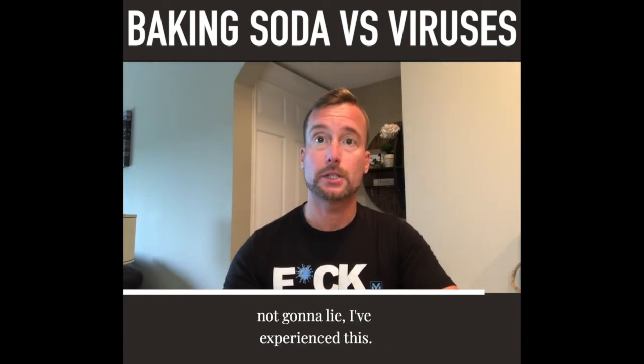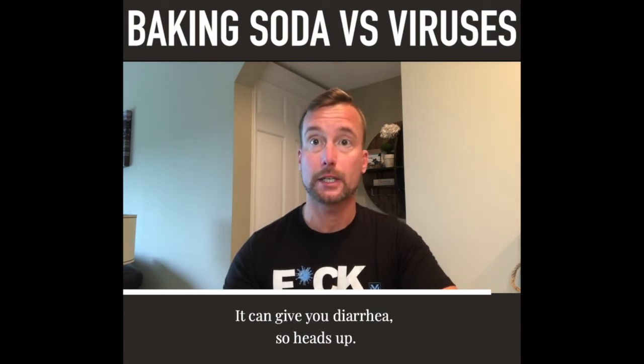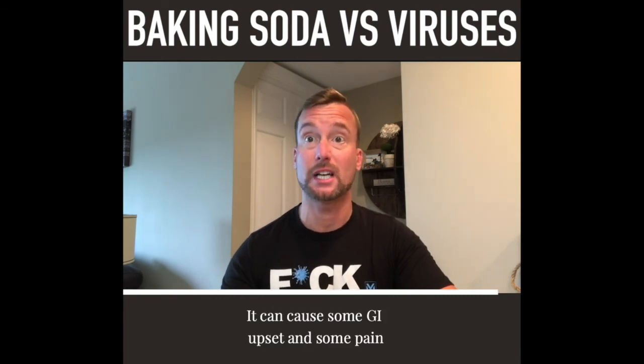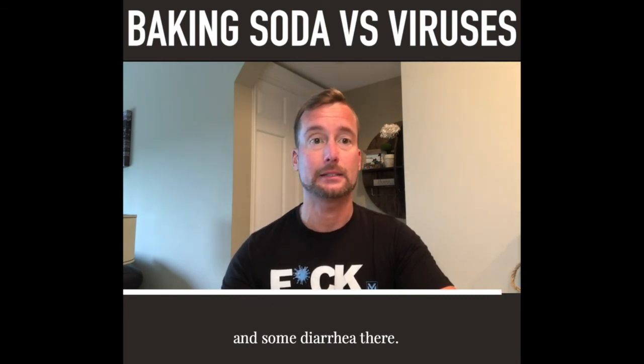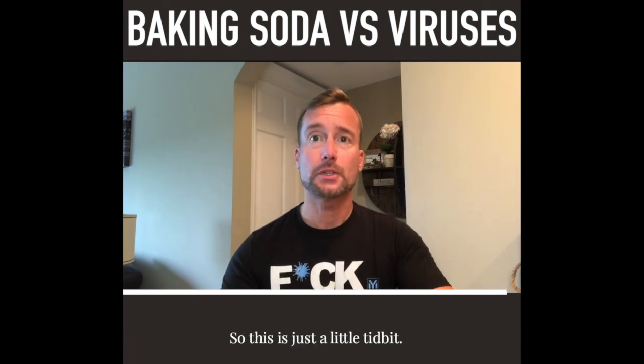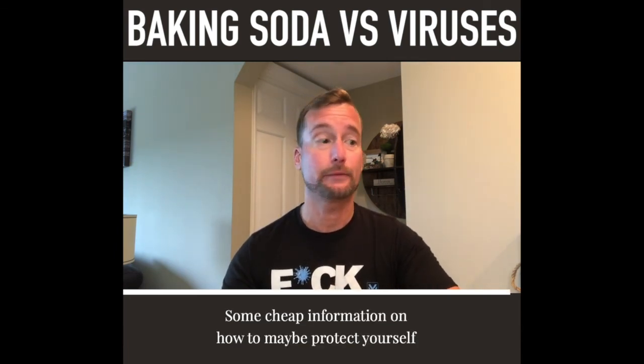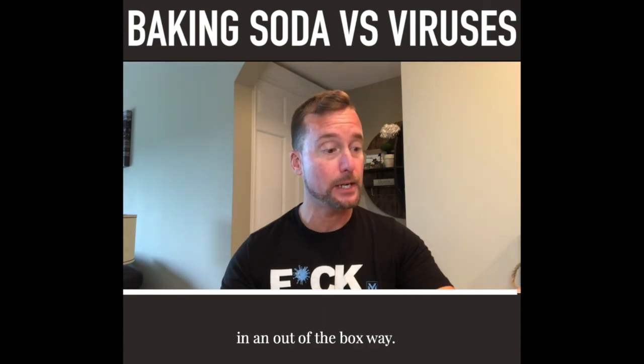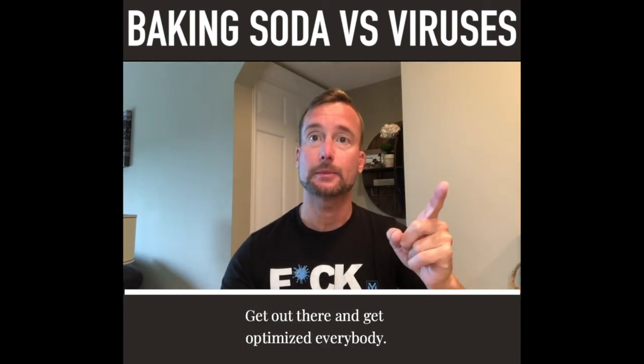Now if you do too much of this stuff — not gonna lie, I've experienced this — it could give you diarrhea. It can cause some GI upset, some pain, and some diarrhea, so be careful with it. This is just a little tidbit, some cheap information on how to maybe protect yourself in an out-of-the-box way. Get out there and get optimized, everybody.